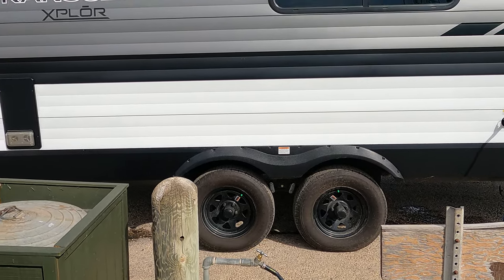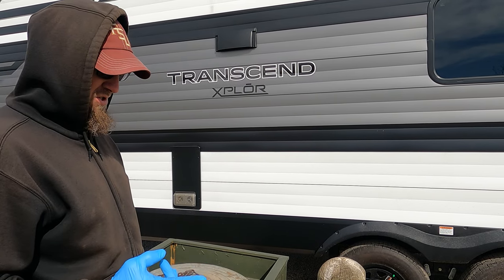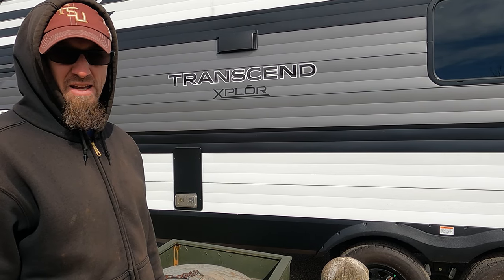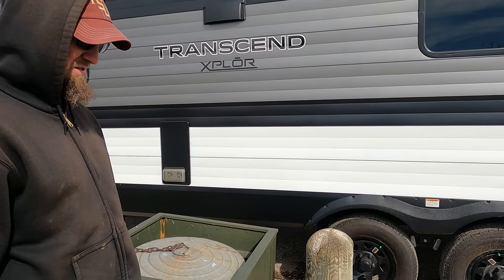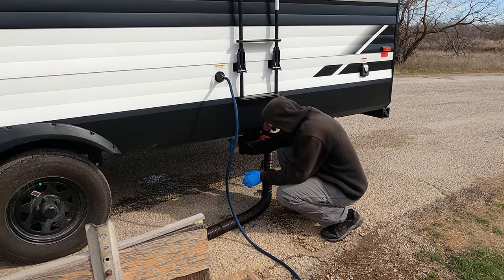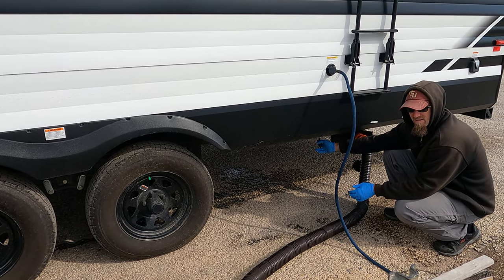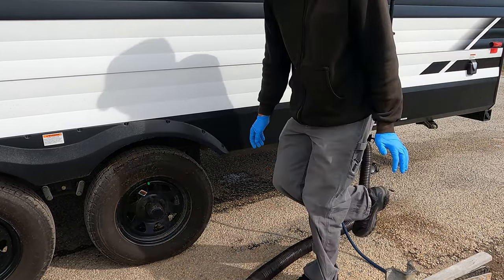Pretty well clear, and we're almost done with the tank. Basically that was two fills — filled it all the way up and flushed it. I think next time I'm going to hook the hose up and turn it on, then pull the black tank, that way it's spraying already while it's dumping. No chunks at all — it's just pretty much clear water coming out.